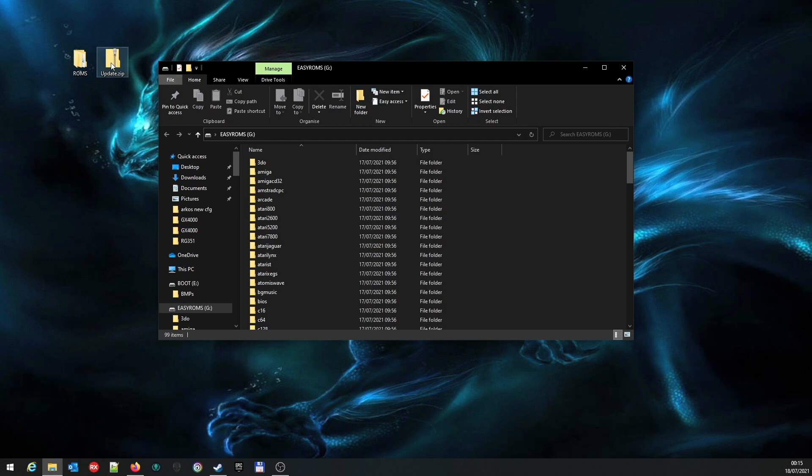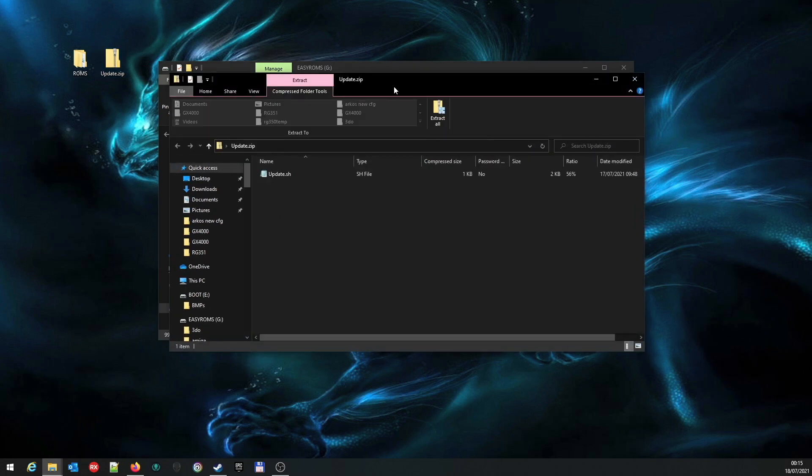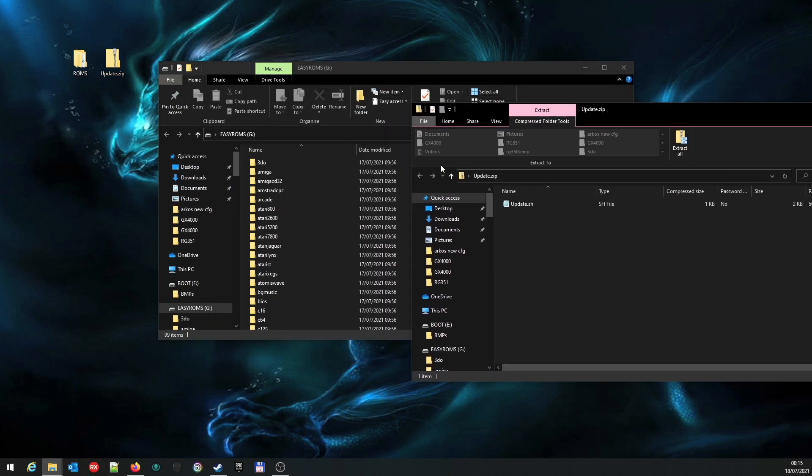Now double-click the update.zip or extract it in any way you want to. Inside you'll see there's an update.sh file. This needs to be dropped into a folder on the EasyROMS partition.